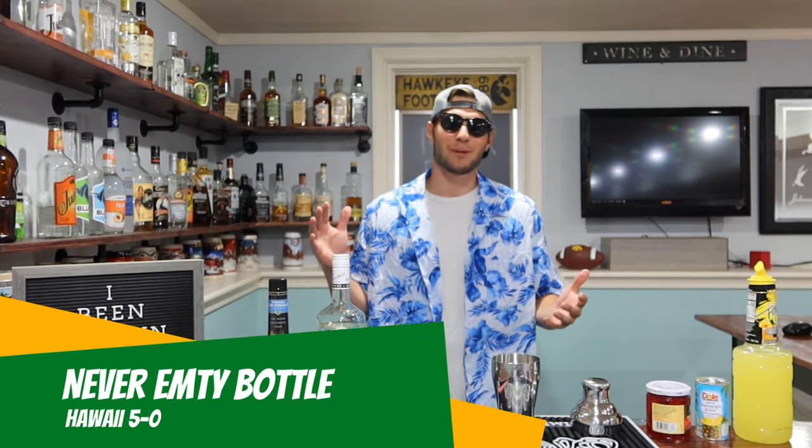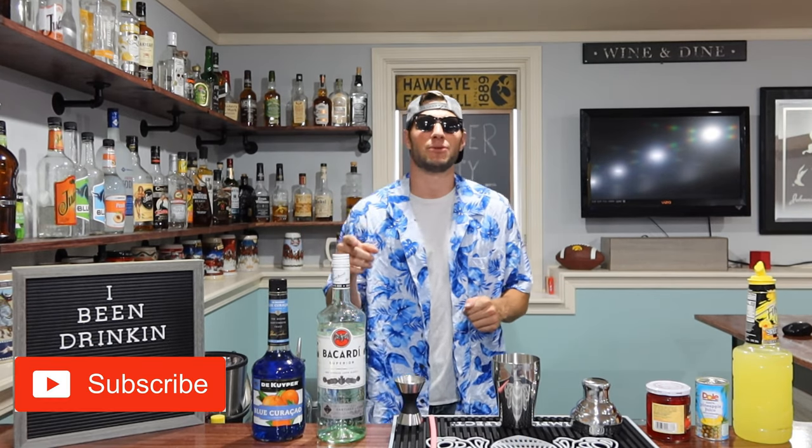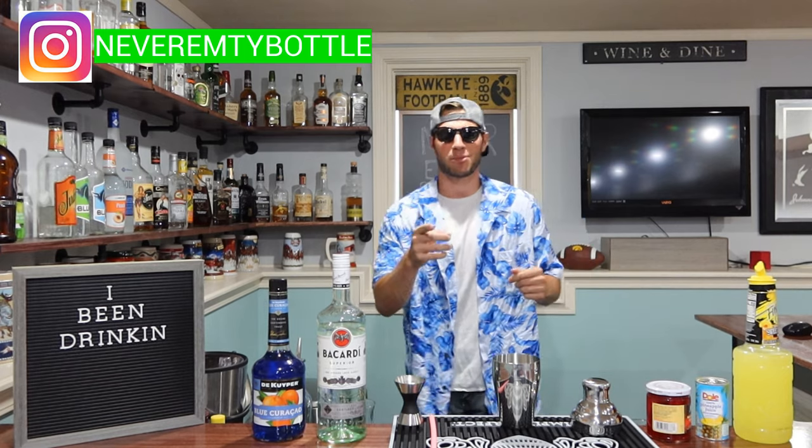Aloha to all you beautiful people watching today. This is the Never Empty Bottle Cocktail Blog. My bottles aren't empty and your glasses are about to be full. Don't leave because the jokes are bad — stay because the drinks are better.